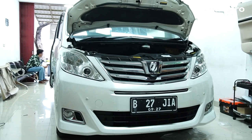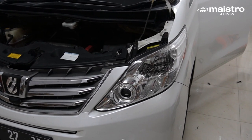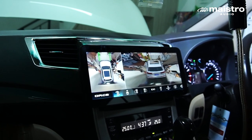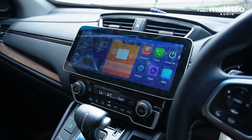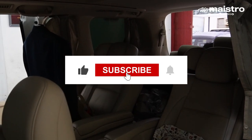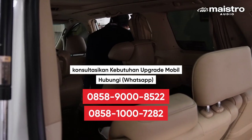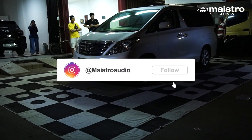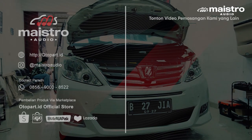Oke guys, sekian video proyek upgrade head unit dan kamera di mobil Alphard ini. Semoga bisa menjadi inspirasi untuk teman-teman yang sedang berminat upgrade di mobil kalian. Buat yang mau punya layar head unit besar dan imersif, kita rekomen Orca Euro Series 12 inci. Jangan lupa like, komen jika ada pertanyaan, dan share video ini. Kalian juga bisa menghubungi tim Customer Care kami di hotline di bawah ini. Thank you guys sudah menonton, sampai ketemu di proyek video berikutnya!